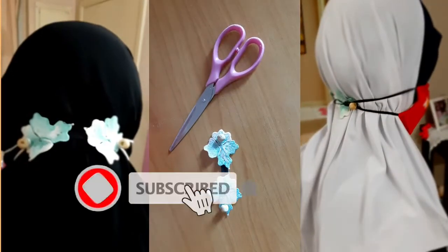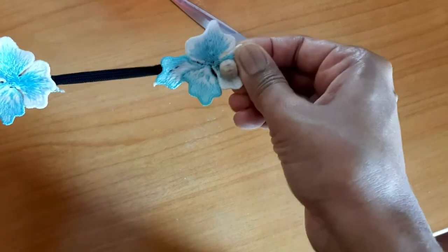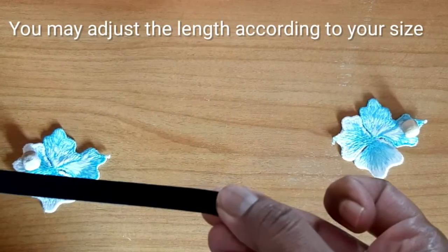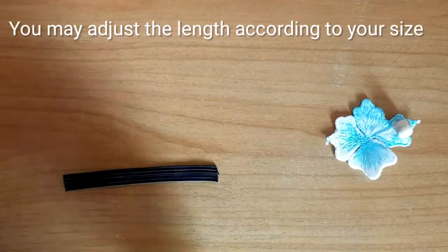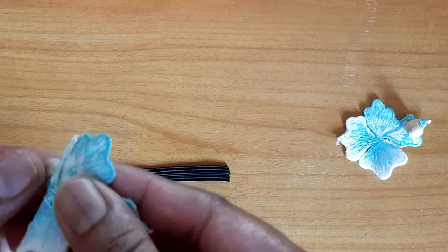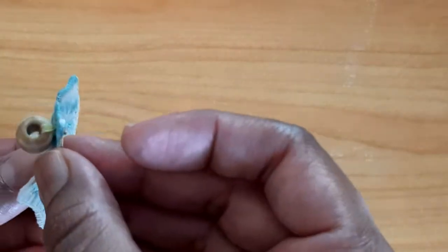Hi friends, today we are going to make a DIY mask. First we will take a 5 cm elastic band. Take 2 pieces of decoration flower. I already attached the button on the flower.